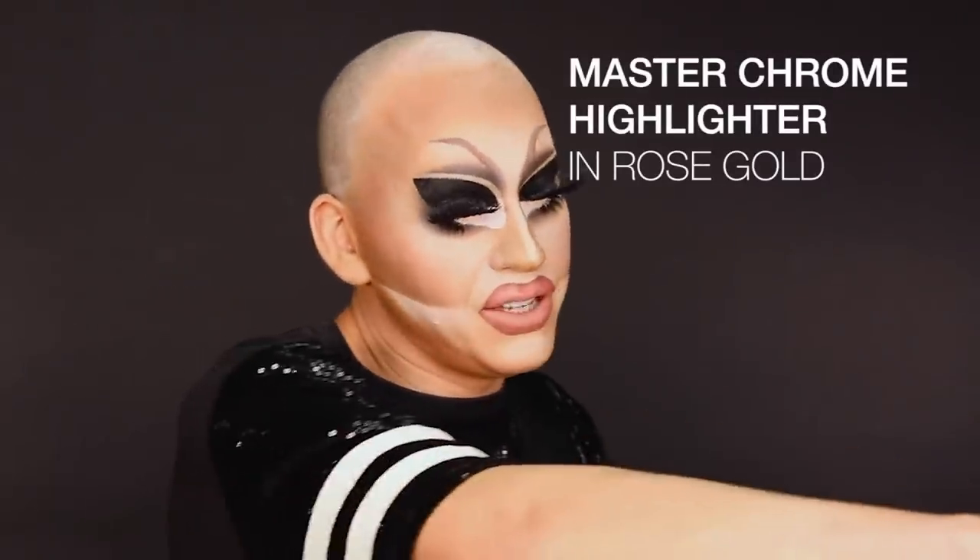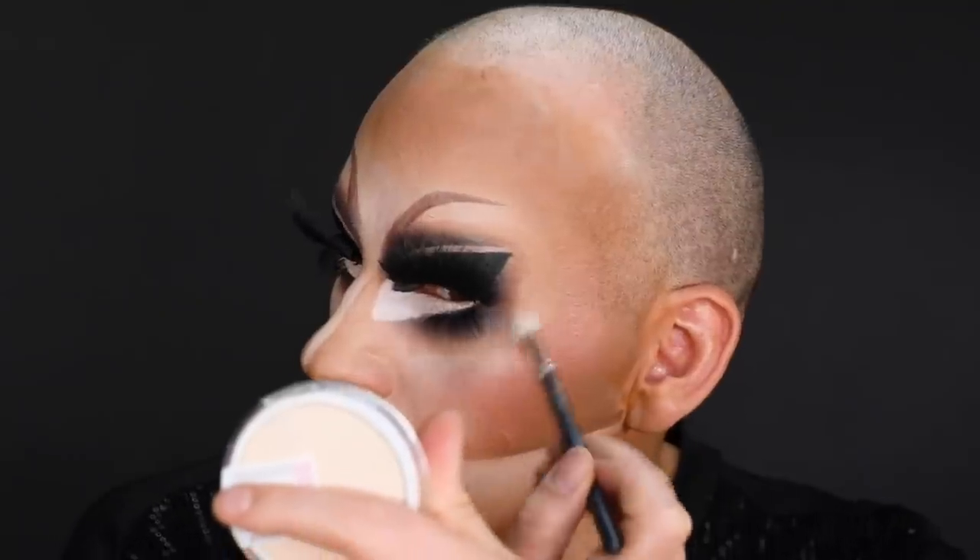I'm gonna finish off the look with a little bit of Master Chrome in Rose Gold. If you haven't had this, you guys — it is a highlighter. You're about to see the highlighter. Ooh, girl, look at that! Hello! Good morning! Oh, I love that. I have to put a little bit under the brow and just a little bit on the very tip of my nose. I'm gonna put on my wig and I'll be right back.